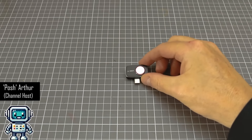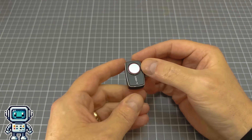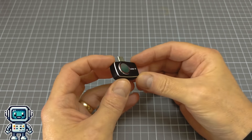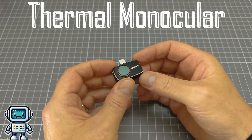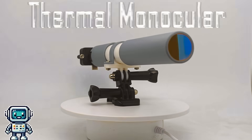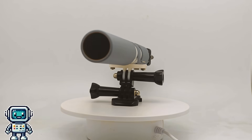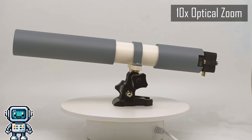This is a relatively cheap thermal camera module, and today we are going to turn this into a sort of thermal telescope — more of a monocular than it is a telescope. This is what we are going to be building today. At thermal wavelengths, it has an optical zoom of over 10 times.